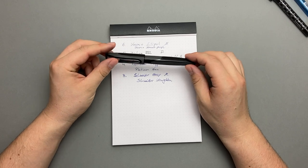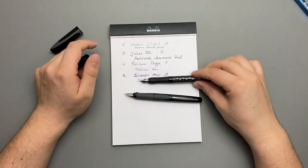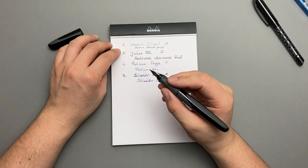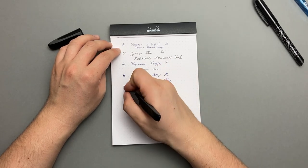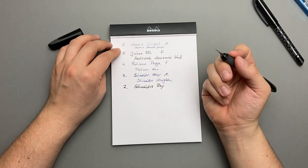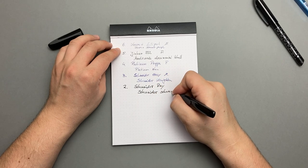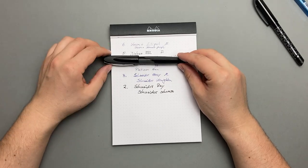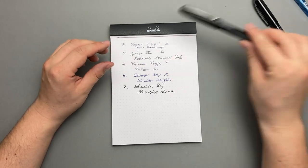Vielleicht nicht so überraschend: der Schneider Ray ist mein Platz 2. Habe ich auch ein Review drüber veröffentlicht. Er hat ein ähnliches Griffstück wie der Schneider Easy – wahrscheinlich für dieselben Finger hergestellt. Der Schneider Ray liegt richtig gut in der Hand und gefällt mir echt gut. Als Tintenpatrone habe ich Schneider Schwarz drin, weil ich gerade verschiedene schwarze Tintenpatronen für die Arbeit durchteste. Darüber werde ich auch ein Review machen – also bleibt einfach am Ball.